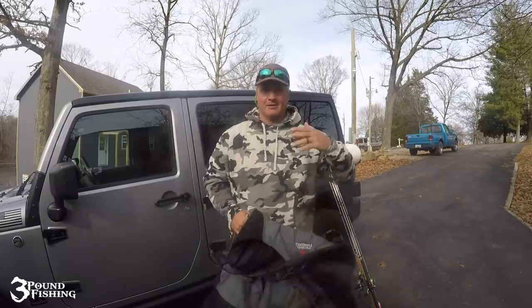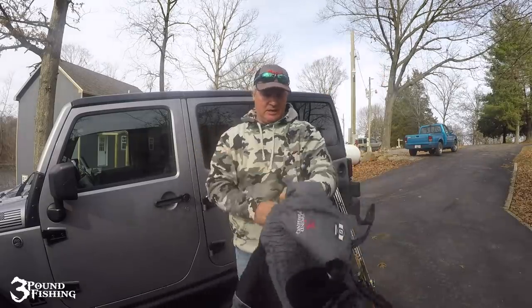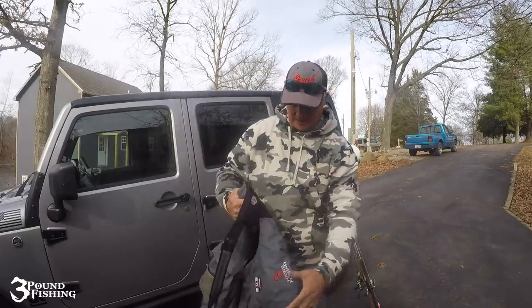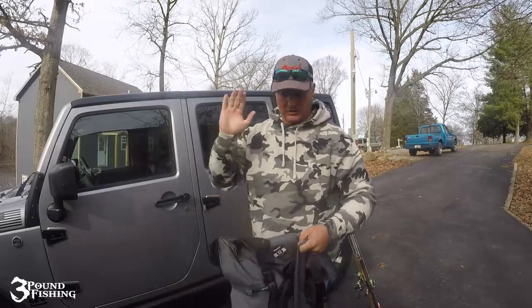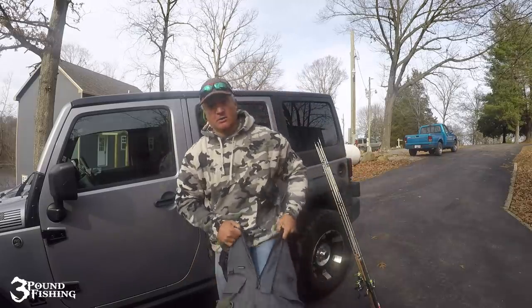A lot of people have asked me about my winter gear — no promo, folks, got nothing from Striker Ice, but I love my Striker Ice. This is a hard water bib. I rarely need the top and the bottom; I just put the bottom on most of the time and that's usually gonna do me well, unless it's south of 20 degrees, then maybe I'll put the top on.